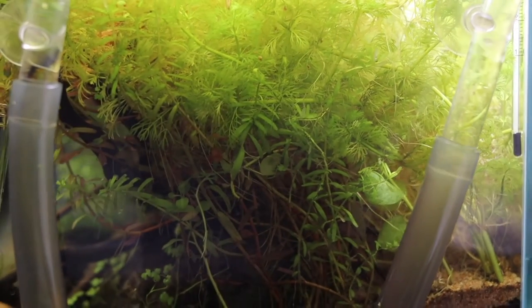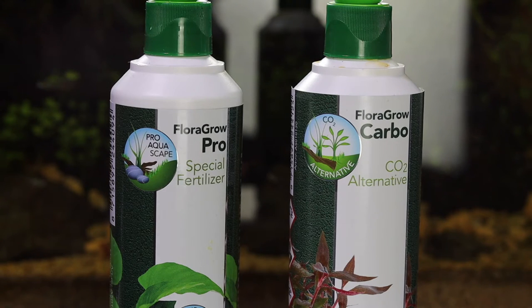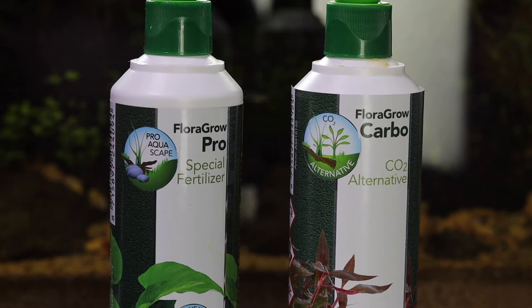In terms of fertilization, I'm using the Floragro Pro Special Fertilizer, which is dosed once a week according to the instructions. And then the Floragro Carbo CO2 Alternative, which I dose every day according to the manufacturer's instructions. These two products are made by Columbo, and these are the results I'm getting with this scape using these products. Everything made by Columbo and Superfish is what I'm using in this scape to see what results I get.